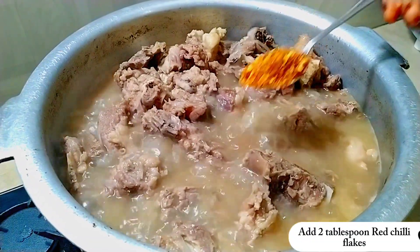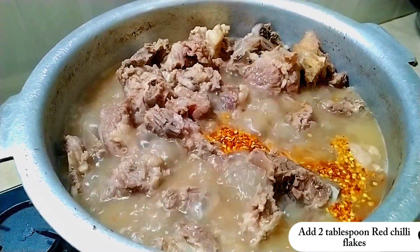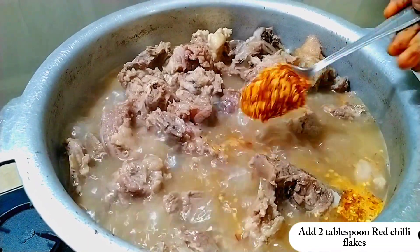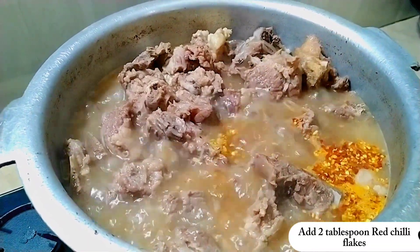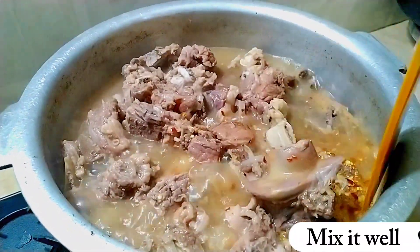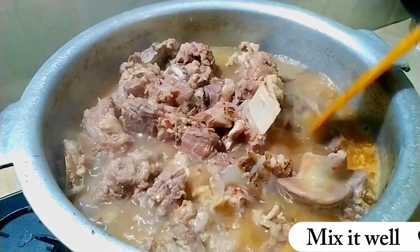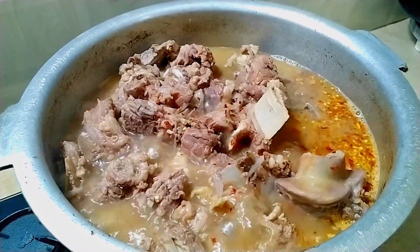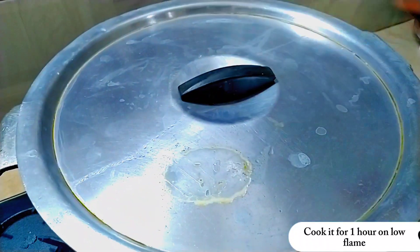Add 2 tablespoons red chili flakes. Mix it well. Cook it for 1 hour on low flame.